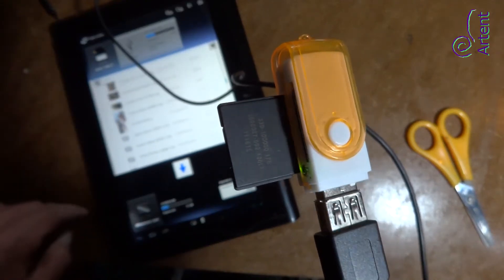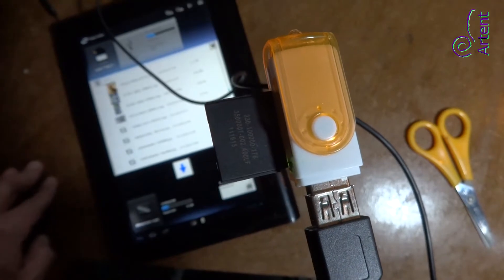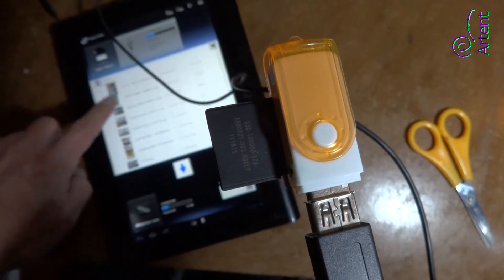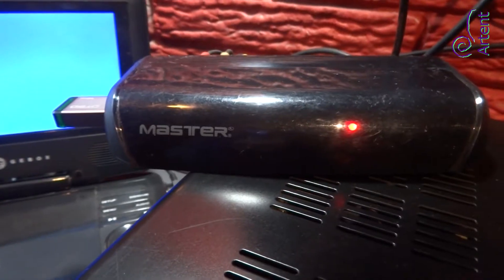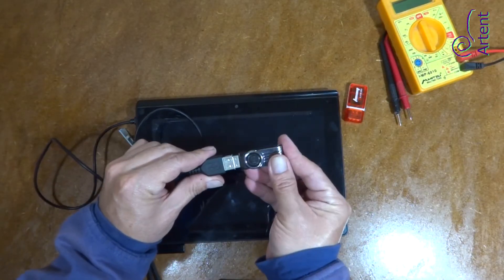Hello, in this video we are going to install a bus activity LED light indicator for a USB adapter. It's not the classic LED light that keeps turned on all the time and works as decor, but a light that blinks while you are using the data.